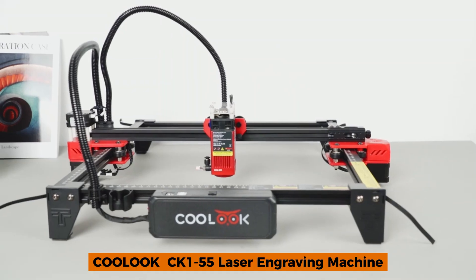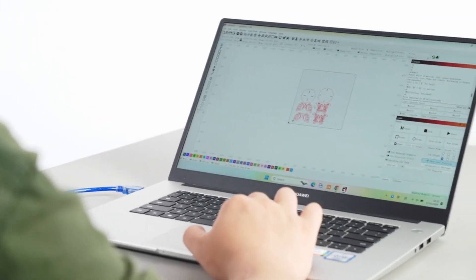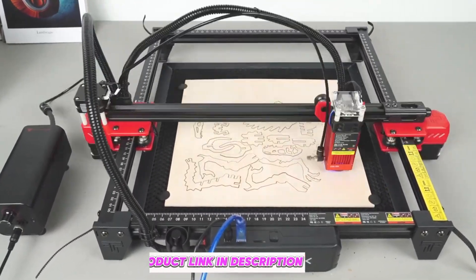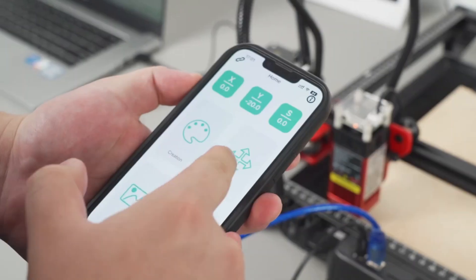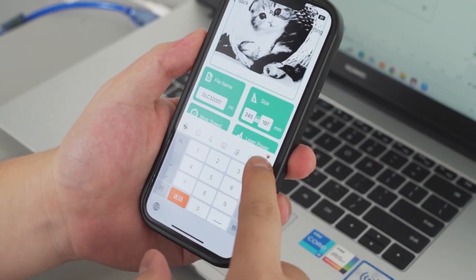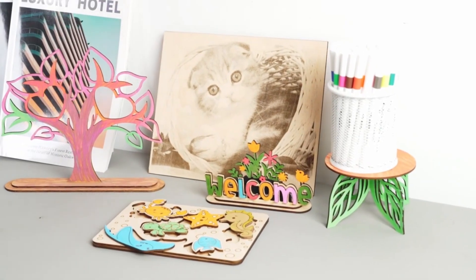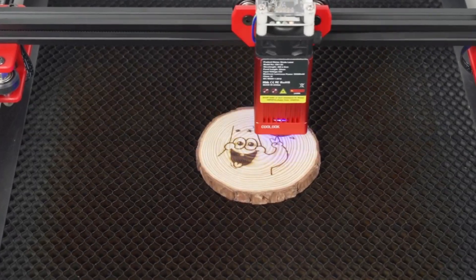Number 5: Coolook Keck 155. The Coolook Keck 155 combines simplicity with versatility. Its laser engraving capabilities make it perfect for wood, acrylic, and leather projects, while the robust build ensures consistent results. The CE certification guarantees safety and reliability, making it a dependable option for hobbyists and professionals alike. One limitation is that its features are less advanced compared to higher-end models. However, the Keck 155 is a budget-friendly choice that doesn't compromise on quality, offering a reliable entry point for anyone exploring laser engraving and cutting.